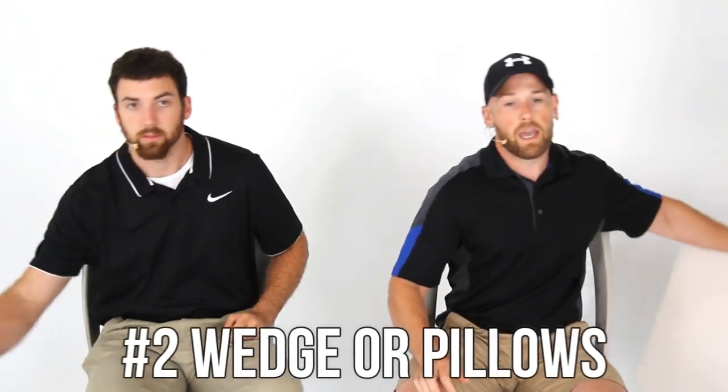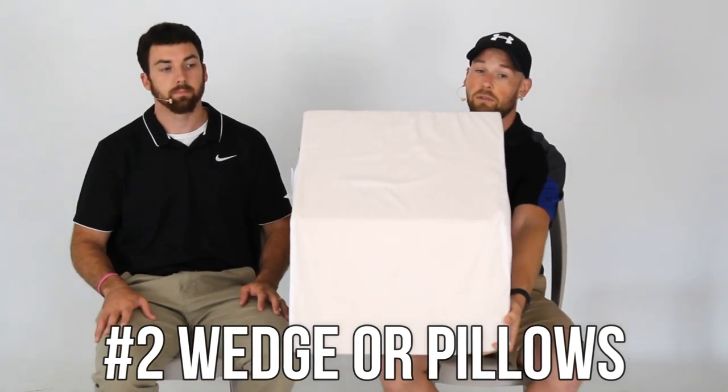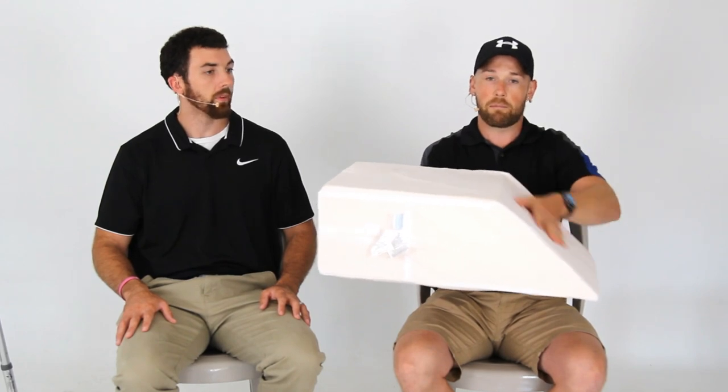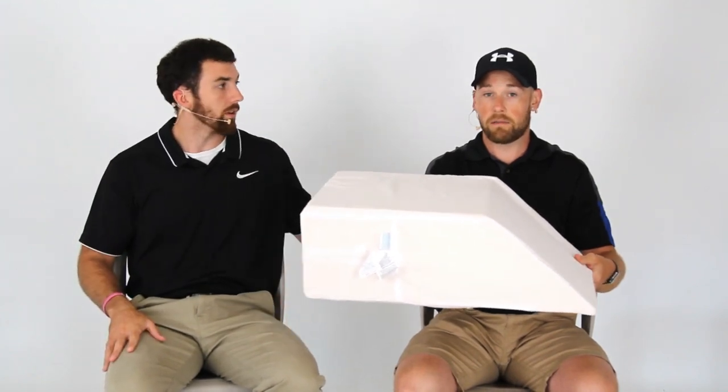Number two: a wedge. Or if you do not want to buy a foam wedge, you can just use extra pillows. It's meant to prop your legs up when you're laying down, and you can even throw an ice pack on top of it. It gets your legs some elevation while you relax in bed. The key is to get your legs above your heart so that fluid flows through and you ultimately urinate it out.